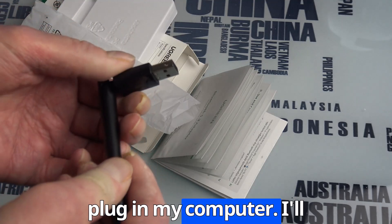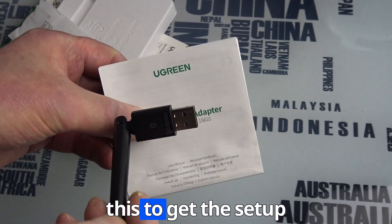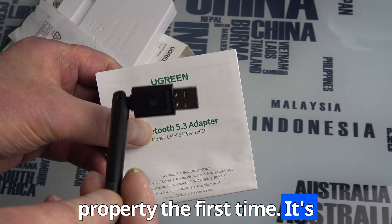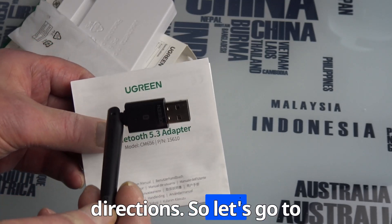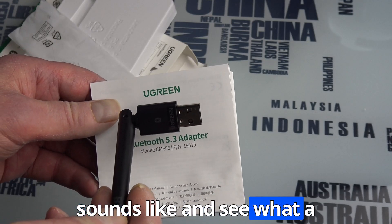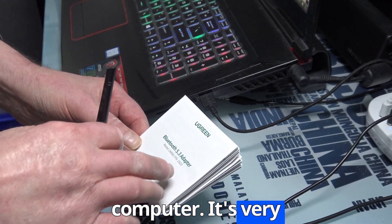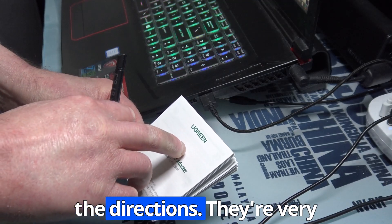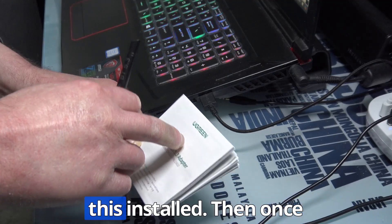So let's get this plugged into my computer and I'll show you how to set it up. There are directions and you need to follow them to get the setup done properly the first time. It's a simple install but you have to follow the right directions — it will only take about one minute to get this installed.